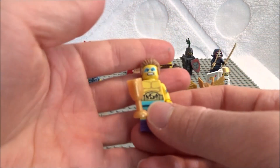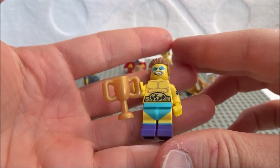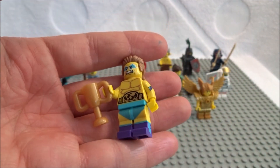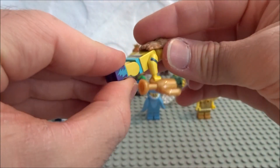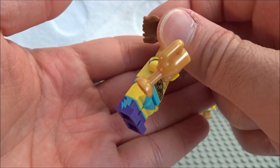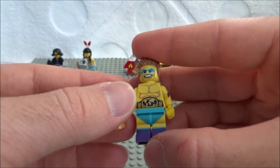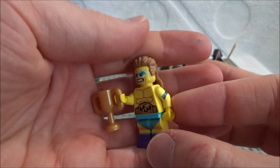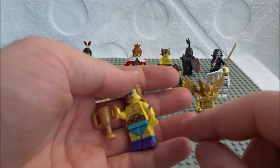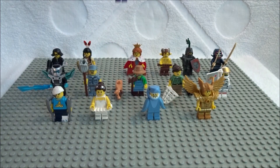Next we've got a wrestler, looking pretty fierce despite probably just winning something. He's got the belt, a trophy, and he is always down for action. He's got details on the back and double printing on the legs, plus the mullet hair — that's pretty funny. He's the entertainer, with printing on the arms too. You'd probably want to feel for the trophy and confirm with the hair. If you don't feel anything else distinctive, you probably have him.